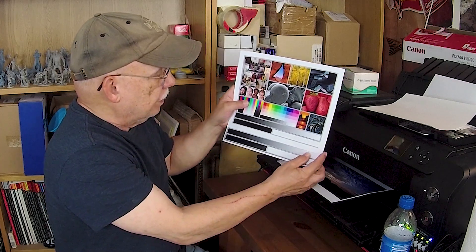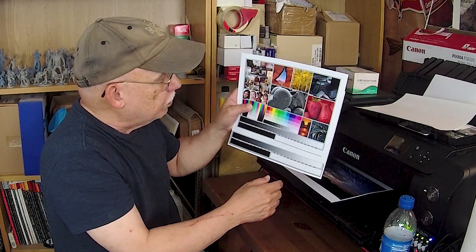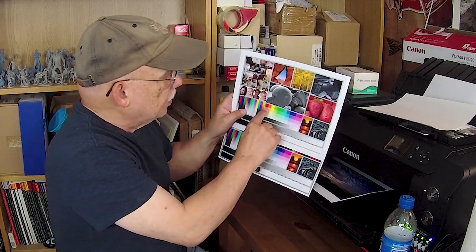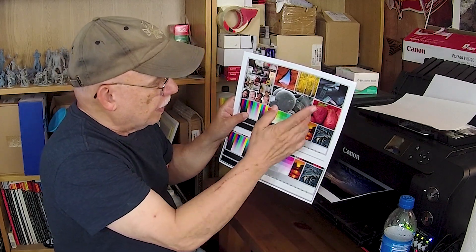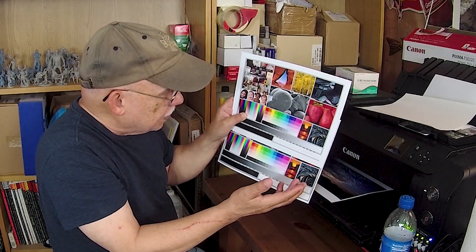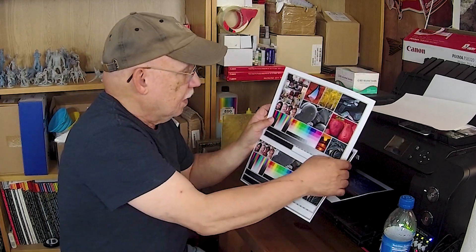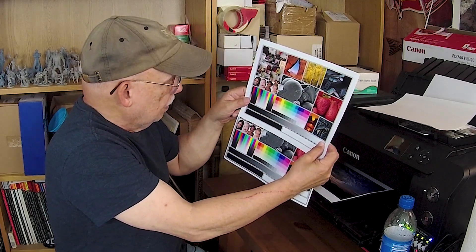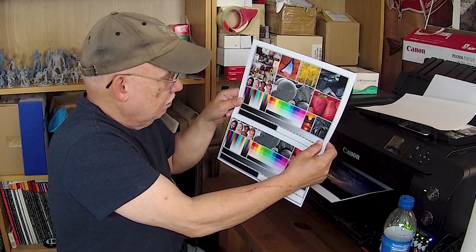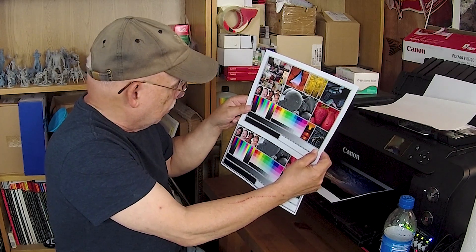We're going to look at the grays and they both appear to be a very close match. I'm looking at the linearity of the tonalities — it's just beautifully smooth with no changes. This row up here is out of gamut; it cannot be printed by any printer, and they look the same. We look at the kids' faces and the skin tones to make sure they're not leaning toward another color — everything seems correct.